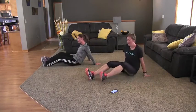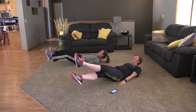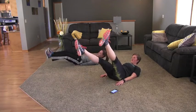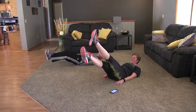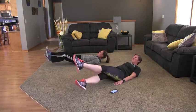And switch. These are called reverse scissors. The lower you are, the harder it is. Sometimes it's good to come up to the top, bring it back down, back up, back to the middle, and down.